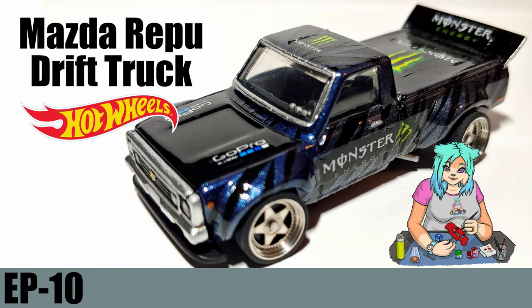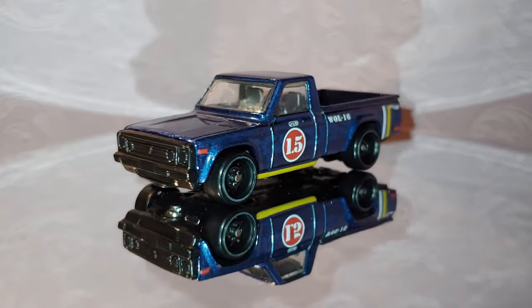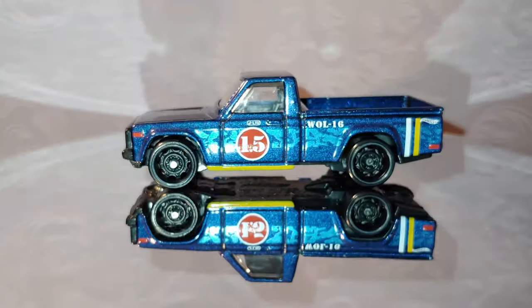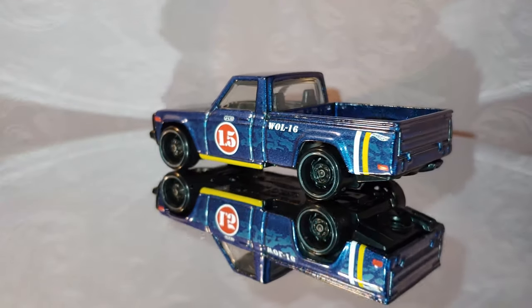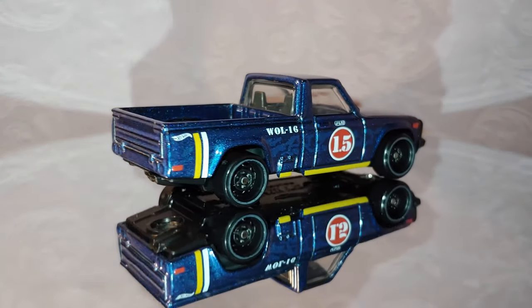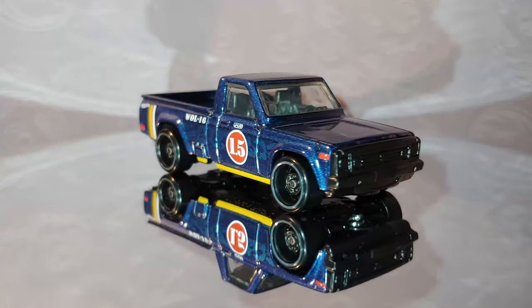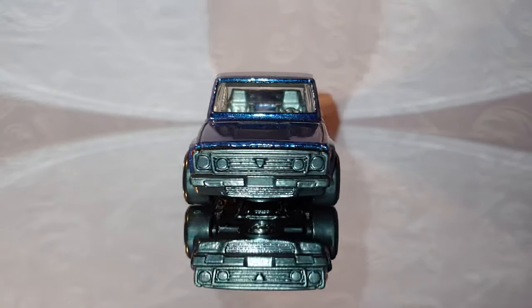Hello there and welcome to Alvarez's Diecast Customs. Today we're going to be working on this Hot Wheels Mazda Repu. It's a great looking little truck and I'm hoping to go with sort of a drift truck look for it. Try something different with the paint job, and also try some of that clay that I used on the Hoonicorn project a couple of episodes ago.